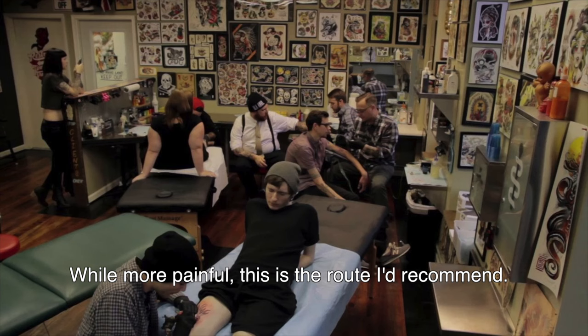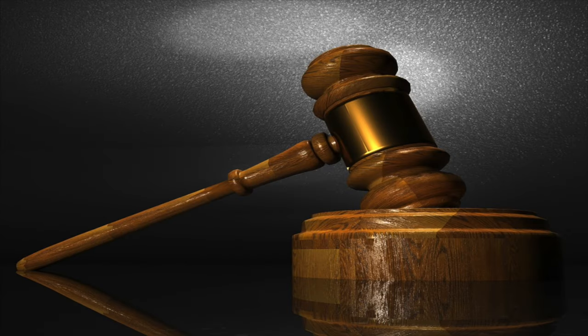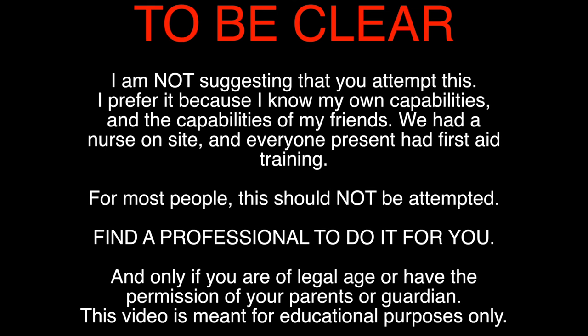Now the big question: how do you actually get one of these implanted? You've got two options. The first is to find a local piercer comfortable with the procedure — the benefit being a professional in a safe environment. However, it's usually illegal to administer lidocaine, so you feel everything, and they often charge a pretty penny. Alternatively, you can do it yourself or have a friend do it, though that gets into a legal gray area quickly. This way you can source lidocaine and numb everything, but you need to maintain sterile procedure and have a buddy present in case something goes wrong. There are too many instances of people passing out from the pain to attempt this without lidocaine.